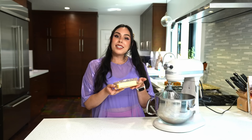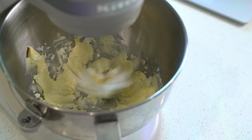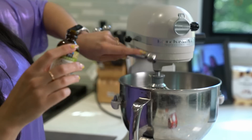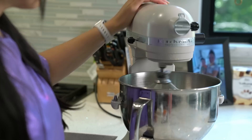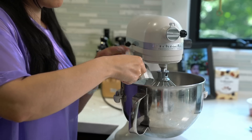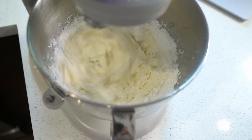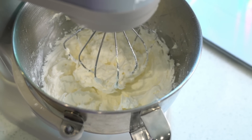While the cake is cooling, we're gonna make the buttercream. I'm gonna mix together half a cup of butter and half a cup of shortening until it's smooth and fluffy. Next, I'm gonna add one teaspoon of almond extract and three tablespoons of heavy whipping cream. Then add in three cups of powdered sugar, one cup at a time, making sure it's completely incorporated. Once you've added your sugar, beat for an additional four to five minutes.